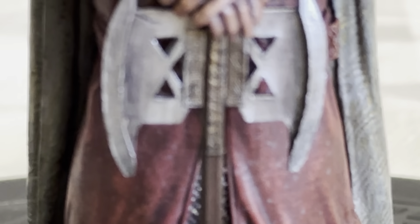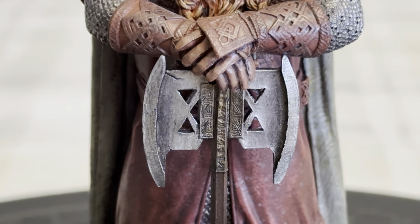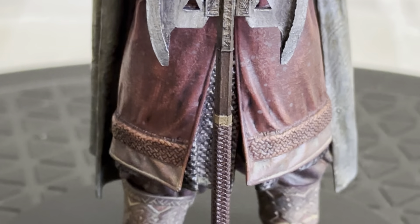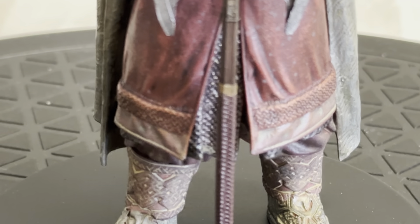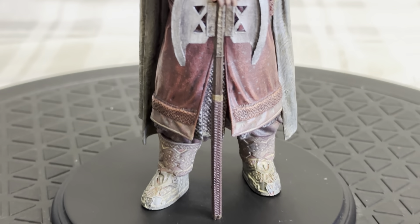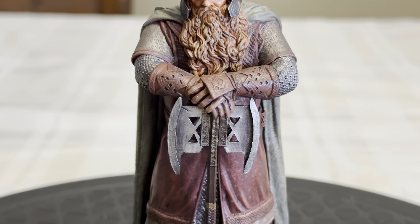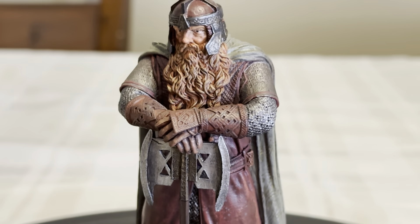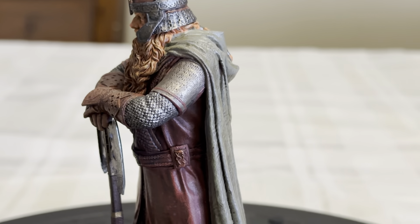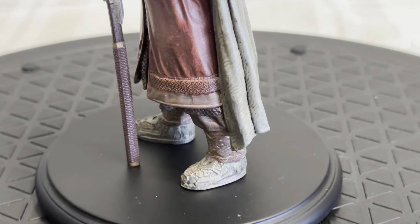I want to get this battle axe from somebody — whoever has that, let me know. I really want to get this battle axe. I think I may know somebody, but I don't know if he has it anymore.